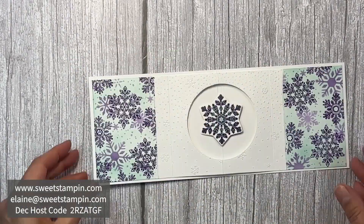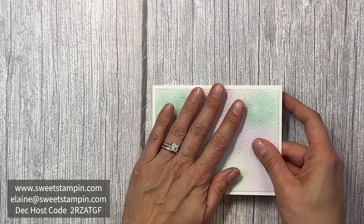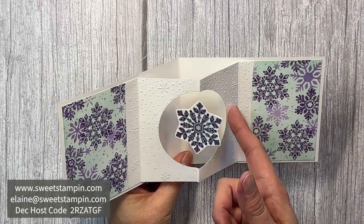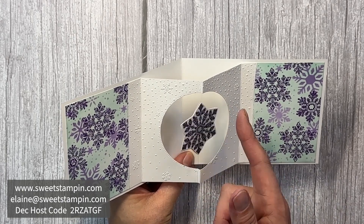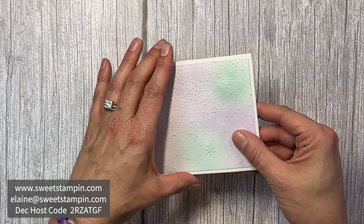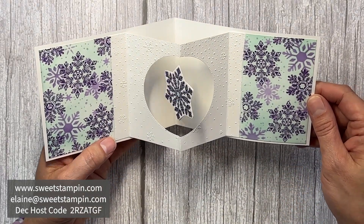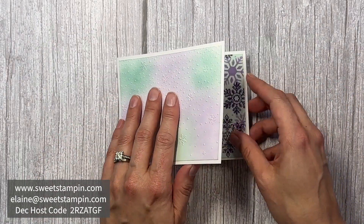Now we have our inside spinning panel. If we wind this up and close the card, then open it, our snowflake will spin. The last step is just a little bit of decorating on the front of the card.